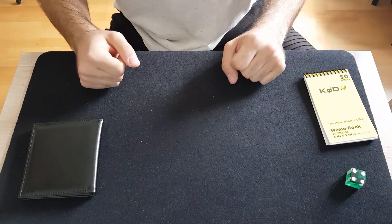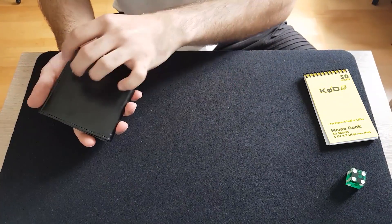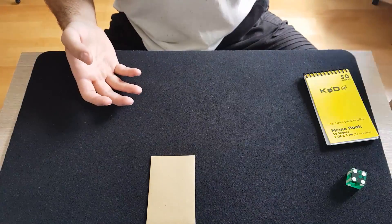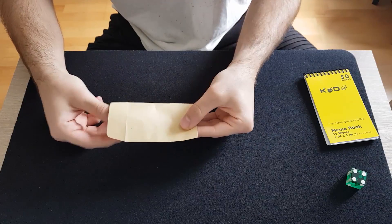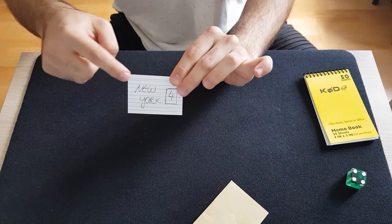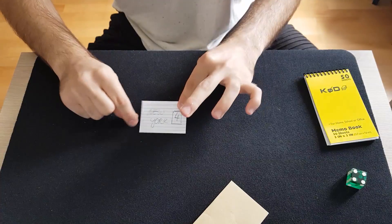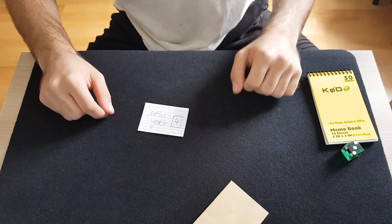Of course not. But here's the thing. Before I even started, I made a little prediction, and my prediction is inside that envelope over here. Inside that envelope there is one card only. And it says New York at the number four — exactly matching your choices. So guys, let's get started with the review for the Forrest Wallet.